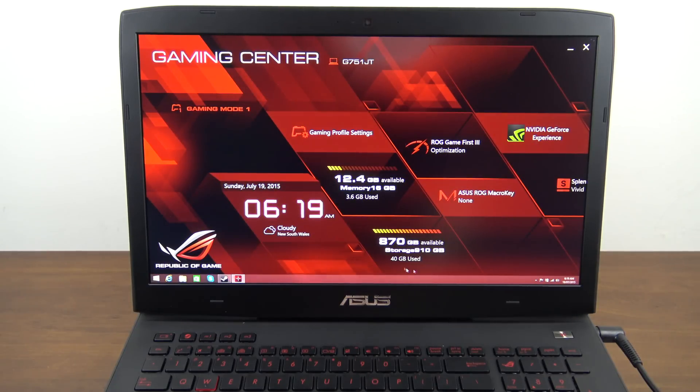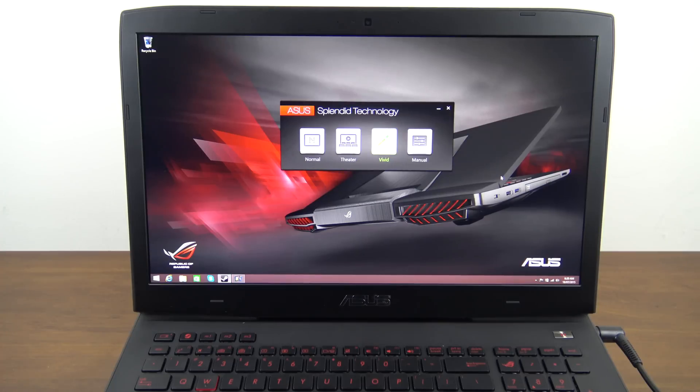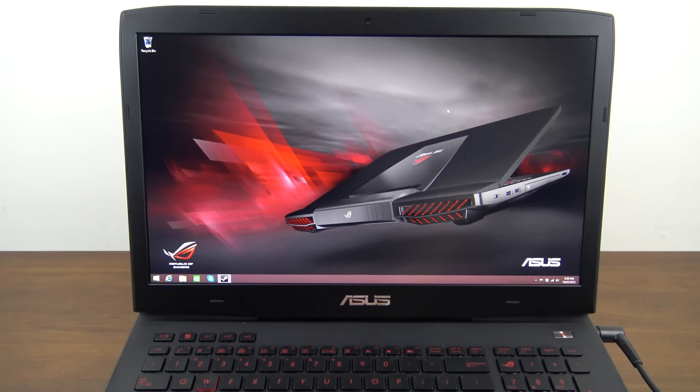There are also some details on storage, an NVIDIA Experience launcher, and ASUS Splendid technology which allows you to change the display settings to your preference.